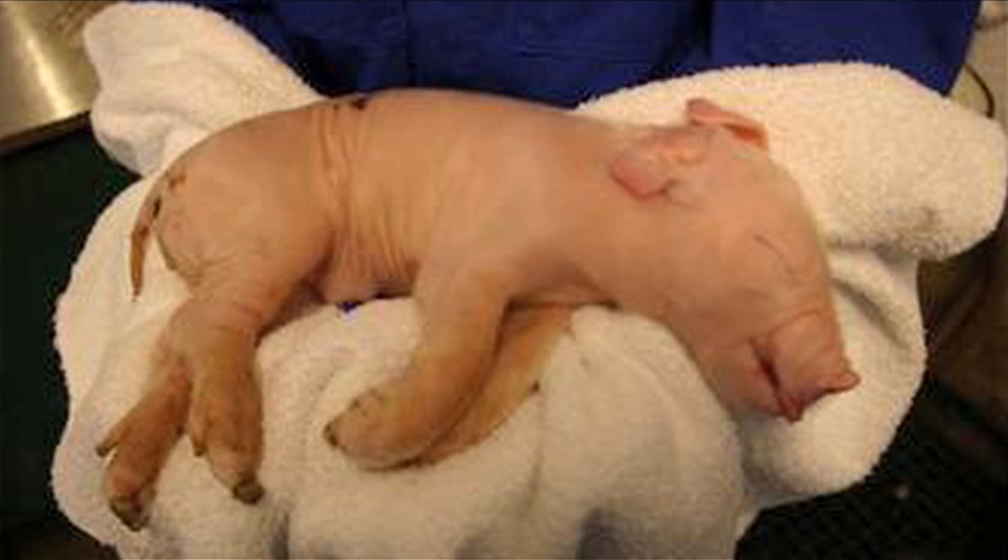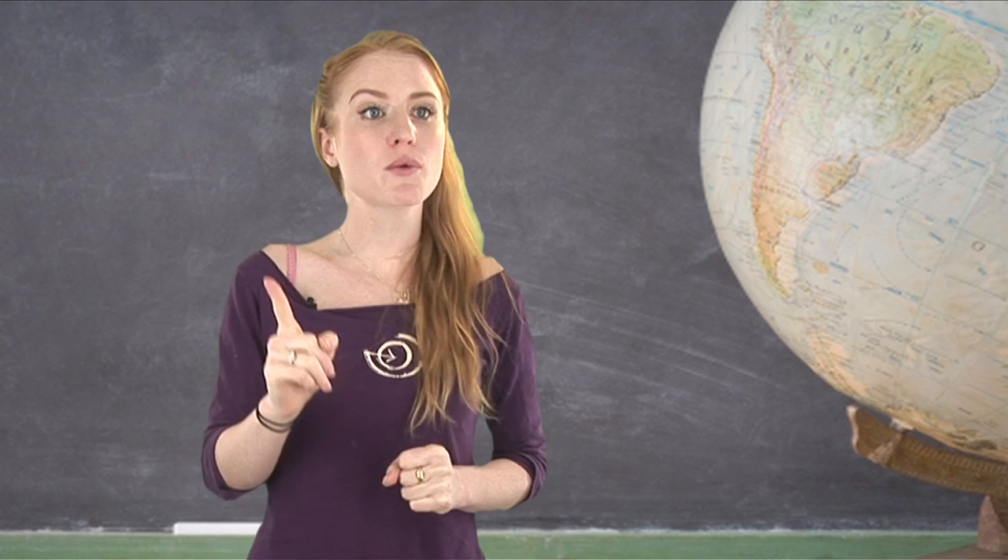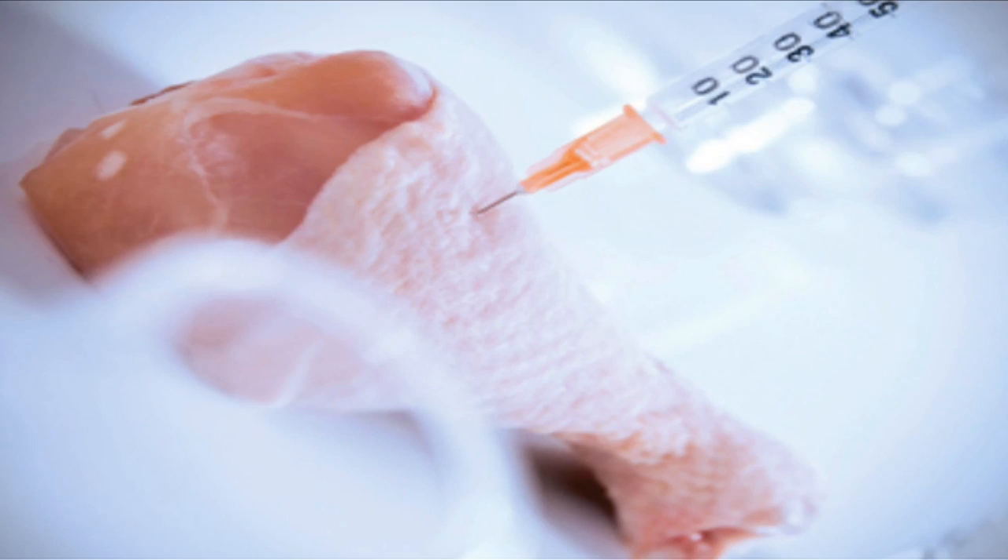Is that the same as clones, you ask? No. The FDA also released guidelines for clones in January. Their findings: clones are exact copies of animals, so they present no new risks. Game on. And because there's no risks, cloned meat doesn't have to be labeled. So, no labels for cloned meat, no labels for genetically engineered meat. Yumma dum dum dum.